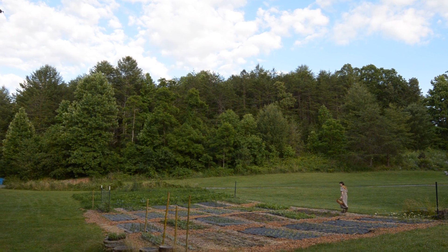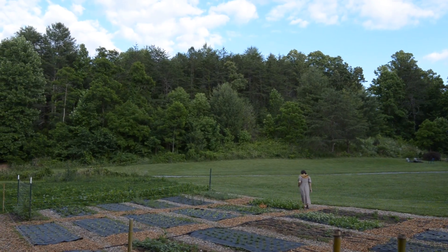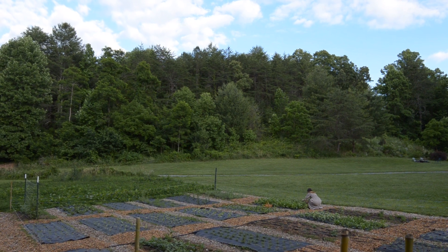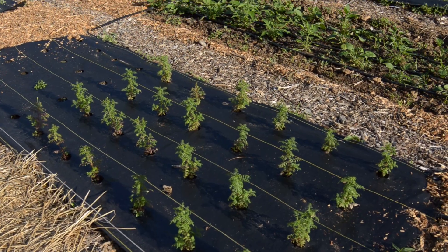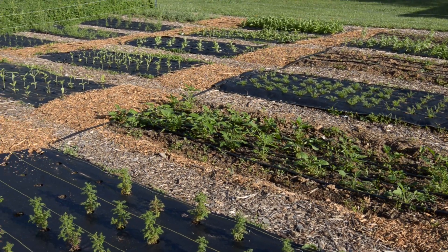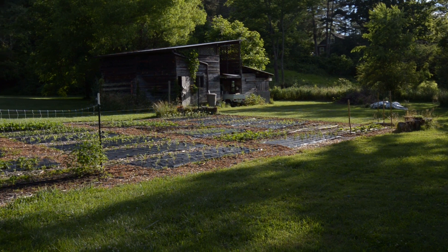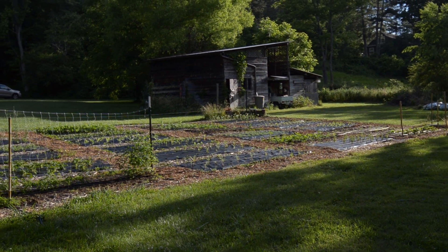All 24 of our beds are officially full of plants, growing fast now that the weather is warming up. We have a few varieties blooming now, but most blooms will happen in the next four to six weeks, and I'm excited to say for the first time that Tiny Meadow is starting to really look like a cut flower farm.